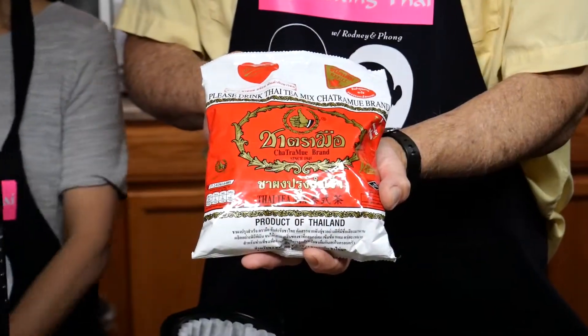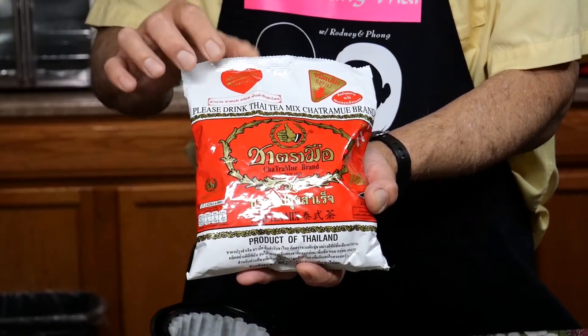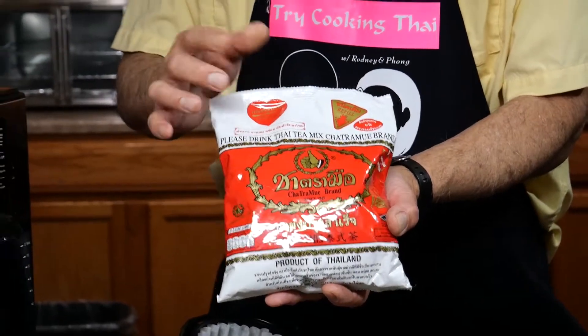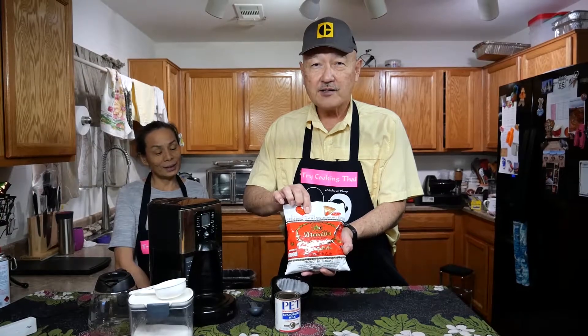How are you doing today? Today we're going to be doing the easy way to make Thai tea and take out the mystery of it. This is the most traditional, oldest brand of Thai tea from Thailand. There are other brands just as good, but we decided to use this one today.